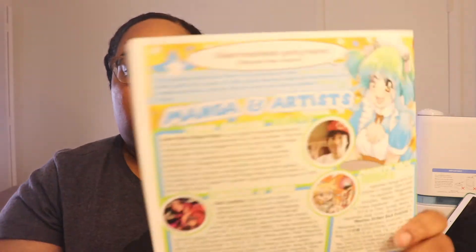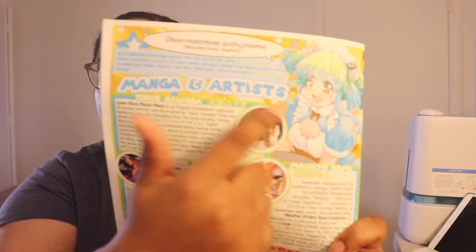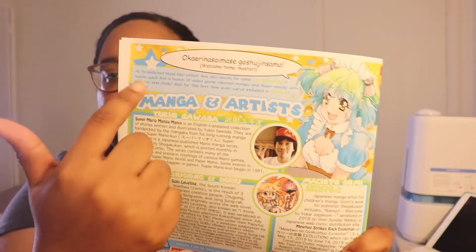I found out that there actually is a theme — I just didn't read it. I found it this month because I looked at the little booklet beforehand. There's a lot going on and I didn't know where to look. Right up top, this little box with the little maid character gives information about the theme.